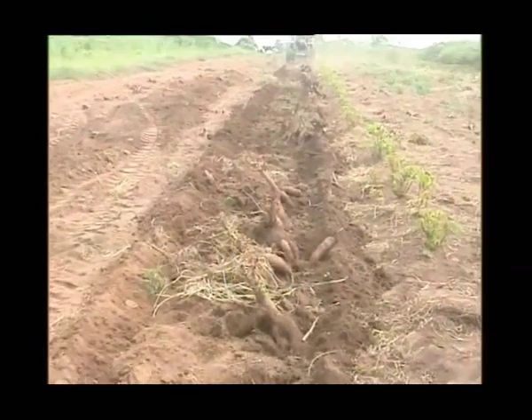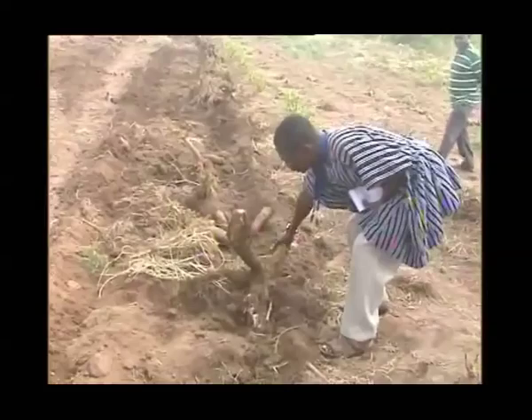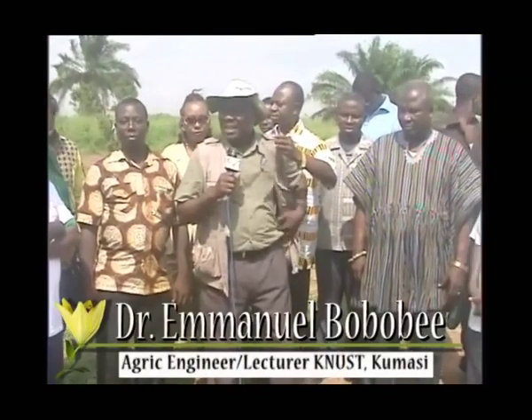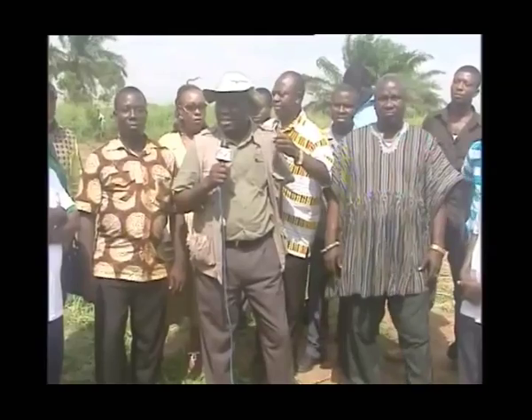We have developed this farm using two landforms — using the ridge, planting on the ridge and then planting on the flat. The idea is that we want to actually promote harvesting on the ridge.